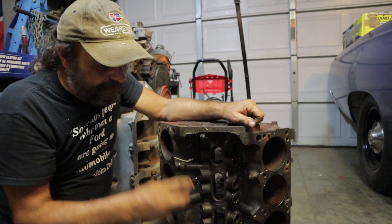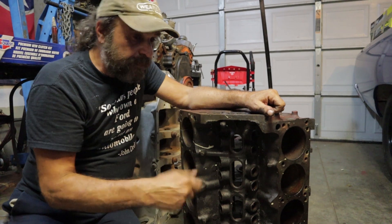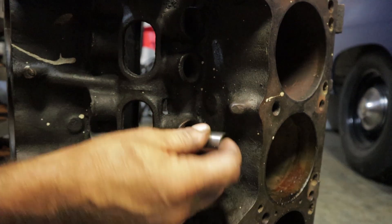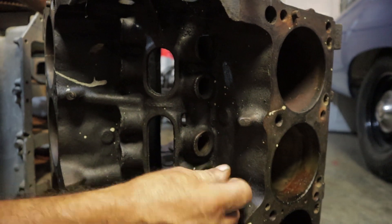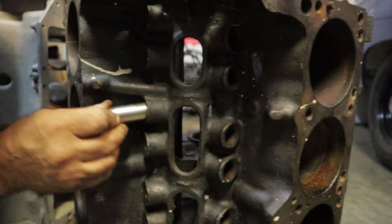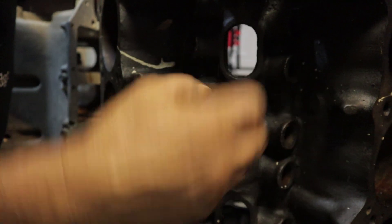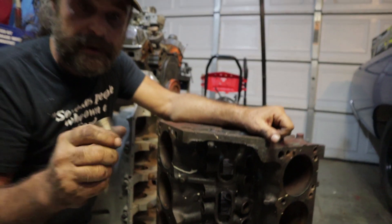When you go to assemble a block like this, you can throw the cam in, lube it up, lube up the lifters and throw them in — but if you've got resistance where the lifter doesn't want to just flop in and out, it means it's not going to be free to spin when it's loaded. Here's one bore we found in this engine that fits correctly — see the way it goes in with no resistance. Ideally, if this block was sitting upright, you would drop this lifter in and it would just fall out the bottom. That's the kind of fit you need.